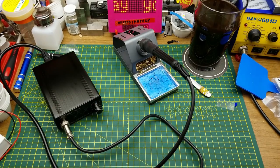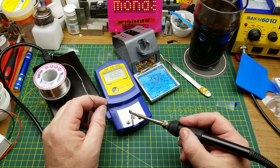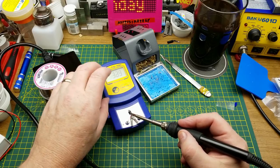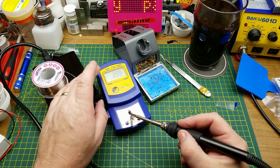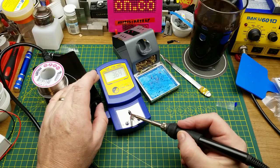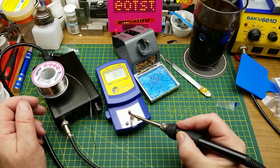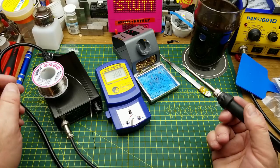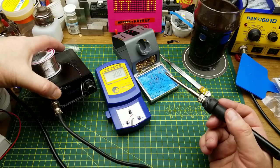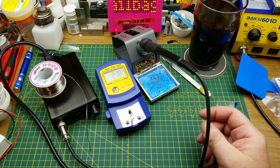Let's give that a test. Put a bit of solder on there and put it on the thermocouple. That's max hold just for fun. That's pretty close to the 370 that I've got it set for — very close. Excellent, and it got up there fairly quickly too.